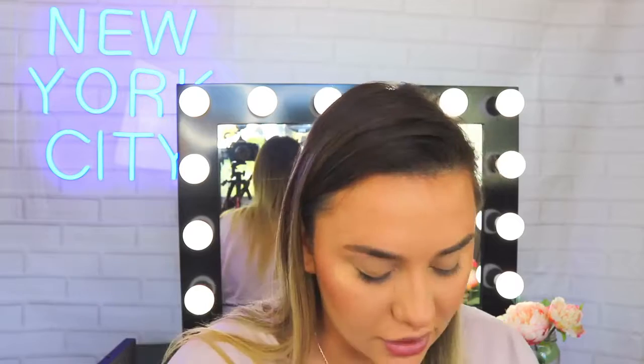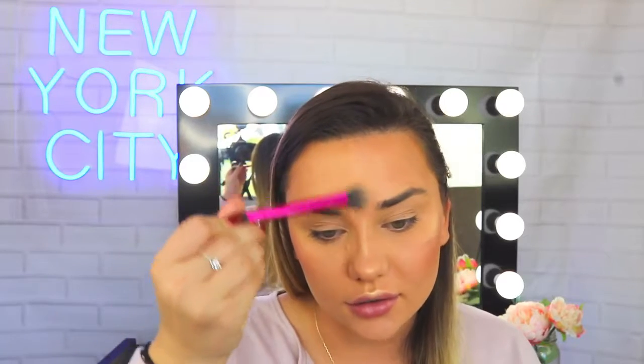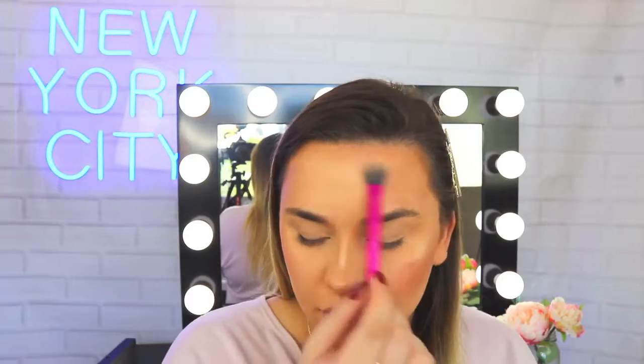Now for my favourite part — the highlighter. I'm going to pick up the Master Chrome highlighter in the shade Molten Gold. I have been obsessed with this for a while. Look at that — it is just like gold, it is so pretty. I'm popping this on the tops of my cheekbones, bringing it up and a little bit back towards my temple to keep it nice and blended, doing the same on the other side. Then I'm popping a little bit down the bridge of my nose, on the tip of the nose, on my cupid's bow, a little bit on the chin, and a little bit on the forehead — just to keep the skin nice and glowy.